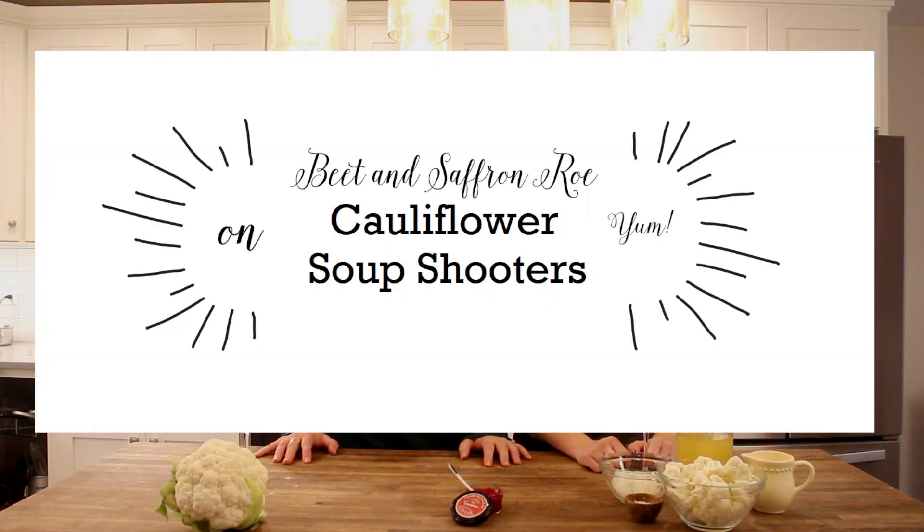Hey, it's Cassini and Olga with Sarnakalai Caviar, back with another interesting appetizer for your next party. Today we're serving up cauliflower soup shooters topped with Sarnakalai's naturally infused beet and saffron roe.